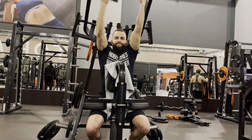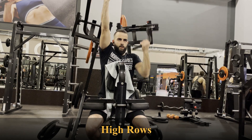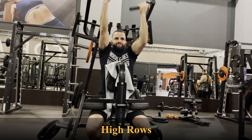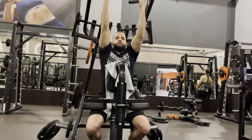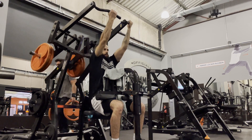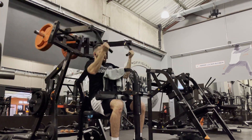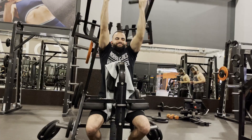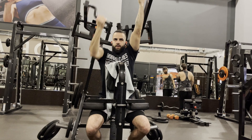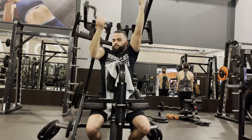Moving on to the high rows, or overhead rows. You want to focus on starting from a stretched position, so make sure your hands are all the way up, thus stretching your back. In all rowing exercises, the main point is to bring your elbow back as much as possible, bringing your shoulder blades together. You can do it with one hand at a time or both hands — it depends on your personal preference.